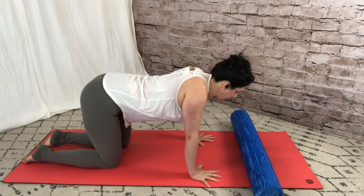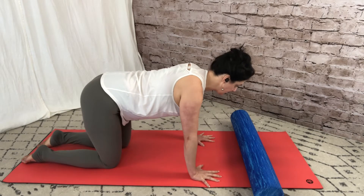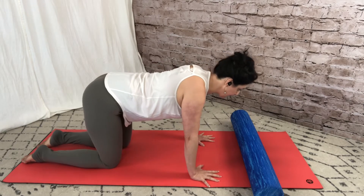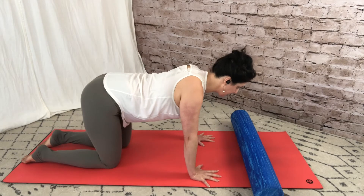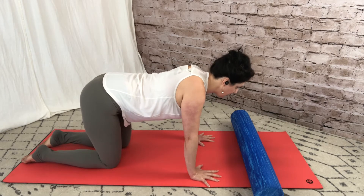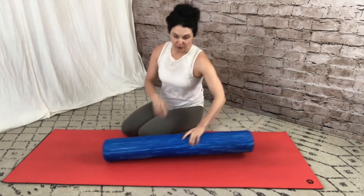As we go into retraction, the scapulae are gliding together, then we push the floor away and feel the scapulae glide apart into protraction. You can imagine the rib cage is like a cylinder and the shoulder blades are just sliding around that cylinder. A lot of times people tend to bend their elbows — that's a compensatory movement to take pressure off the muscles around the scapula. By keeping the arms straight, we're really trying to stay out of the chest muscles and work the mid-back muscles, changing the patterning of how your brain communicates with your shoulders.